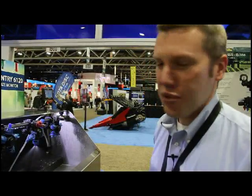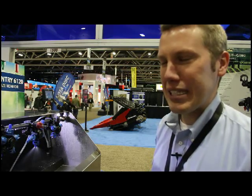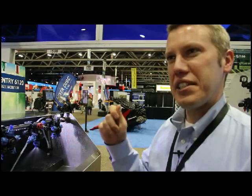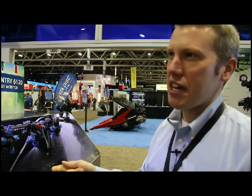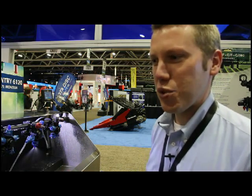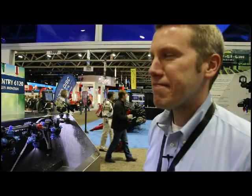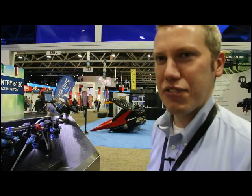We have introduced a new Sentry 6140. It's a tip flow monitor. It utilizes individual tip flow meters to monitor the flow rate at the tip and detect any problems at the boom, such as plugged tips, lost nozzles, or rotated nozzle bodies. So it greatly alleviates the operator, making them a better operator to detect any type of plugs or problems on the boom that are not easily detected from the cab.